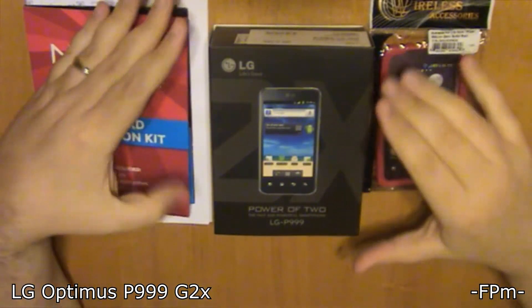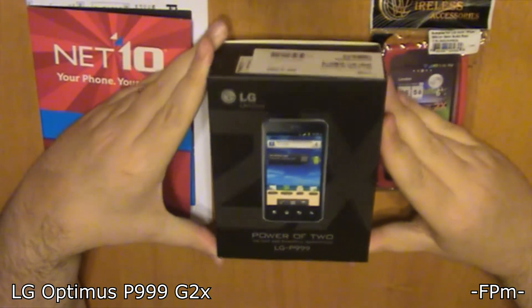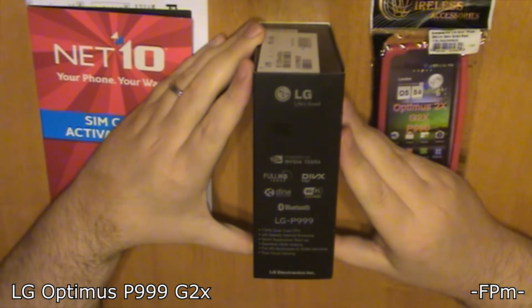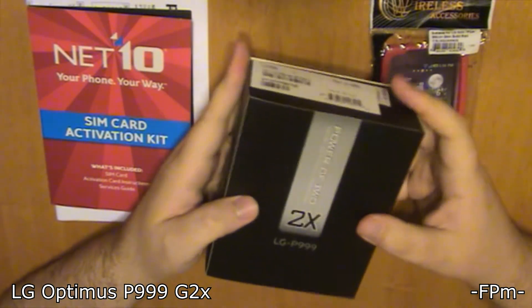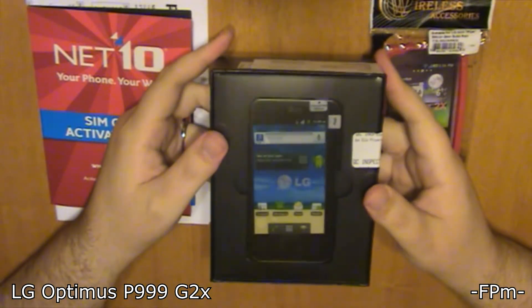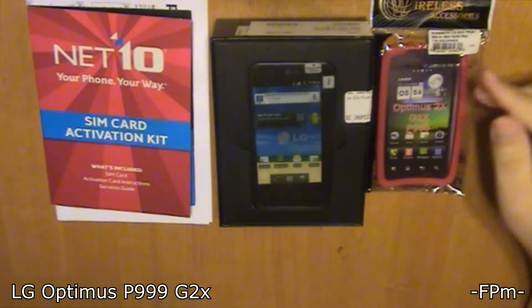Hey guys, Fat Preacher Man here, and it is another unboxing. Today is another unboxing of a phone — this is the LG P999, also known as the G2X, and this is for Net10. If you haven't noticed, I'm kind of Net10-centric. Here's the side of the box it came in — this is actually from a third-party company but they team up with Net10 to sell phones for them.